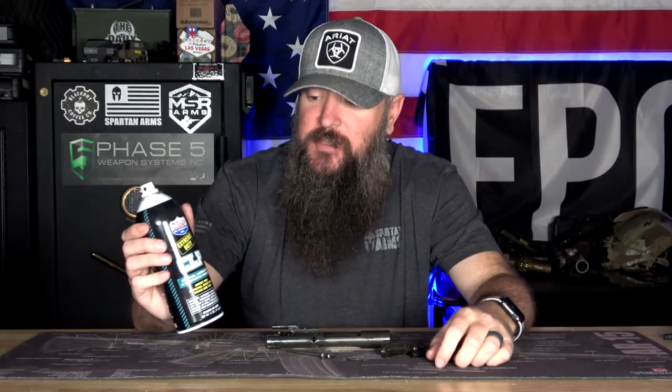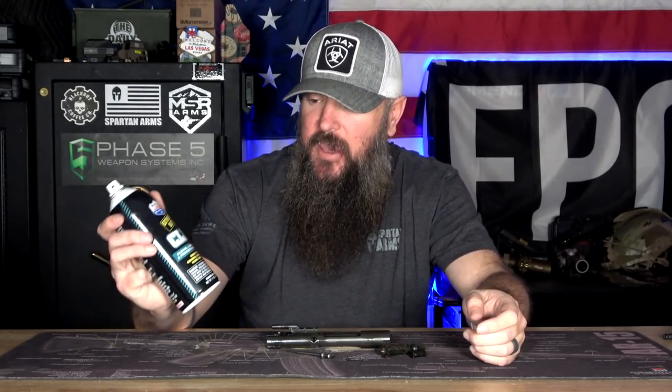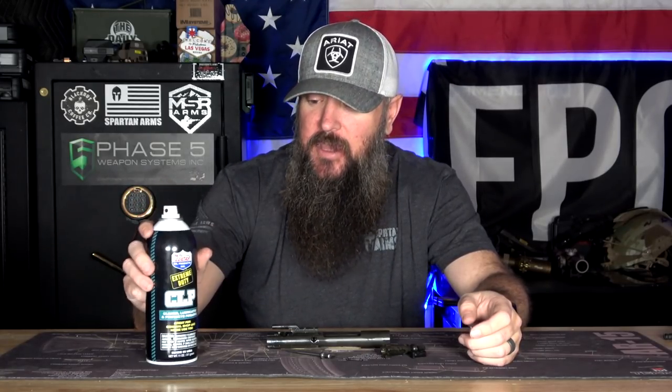This stuff right here is the first CLP I've used where, after a couple of weeks, it still feels like there's a good layer of oil there, which obviously protects the moving parts. I live in a dry climate, so rust isn't a huge issue for me — what matters is lubrication since I use my stuff a lot. I needed all three functions to work: clean, lubricate, and protect. This stuff did all of that better than anything I've used before. The Lucas Extreme Duty CLP ended up being the best.